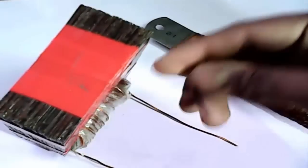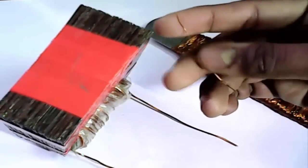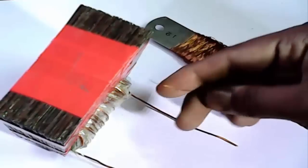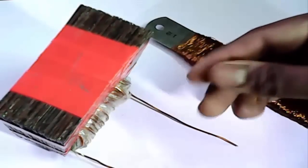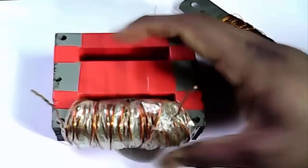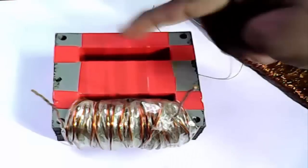Now set AC wire. Need to wrap, like DC wire. And AC wire needs 26 feet. We need to wrap here after our wrap.